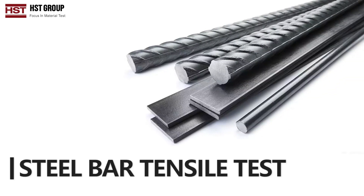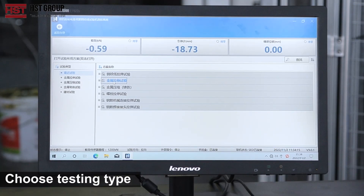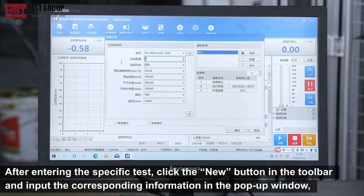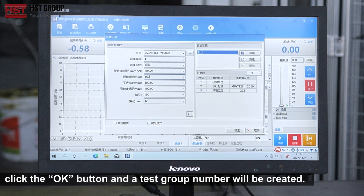Steel Bar Tensile Test: Choose testing type, set up new record. After entering the specific test, click the New button in the toolbar and input the corresponding information in the pop-up window, such as the test group number, sample number, sample shape, etc. After confirming the information, click the OK button and a test group number will be created.